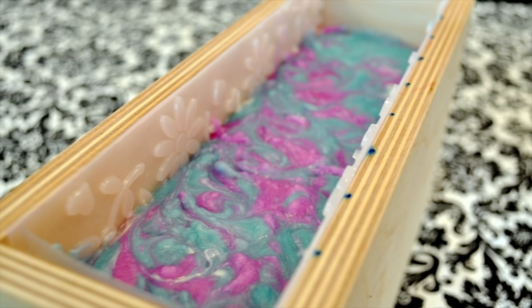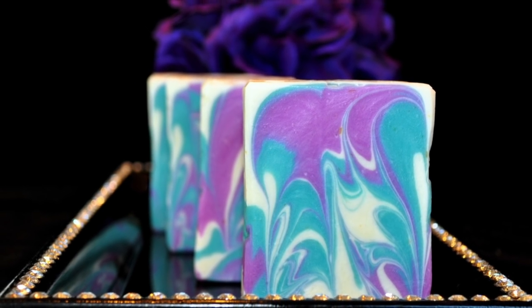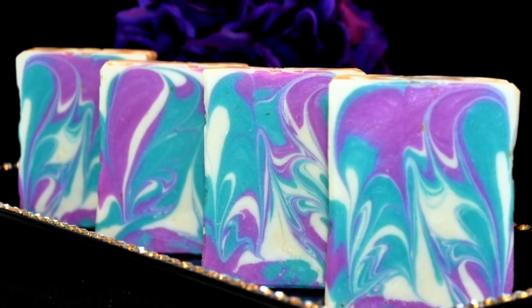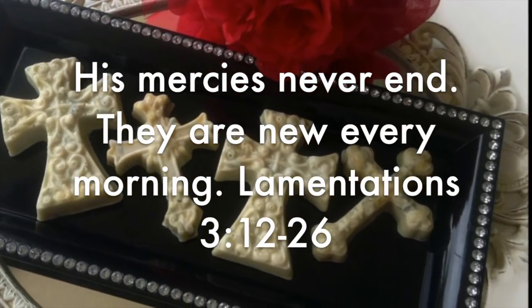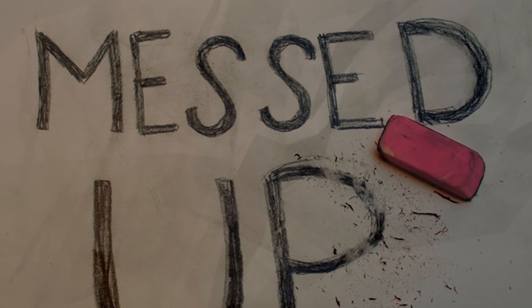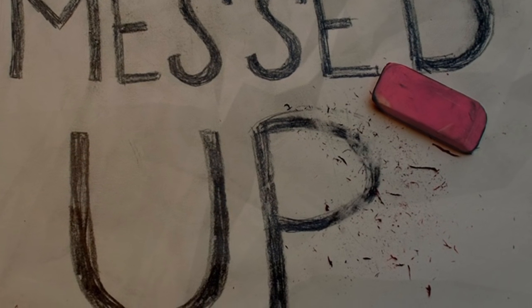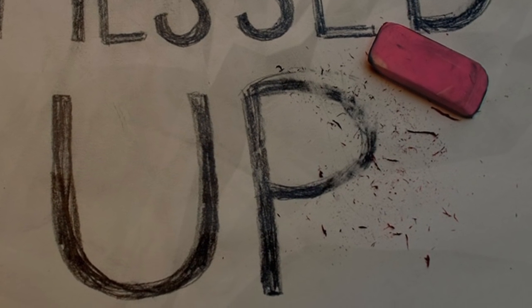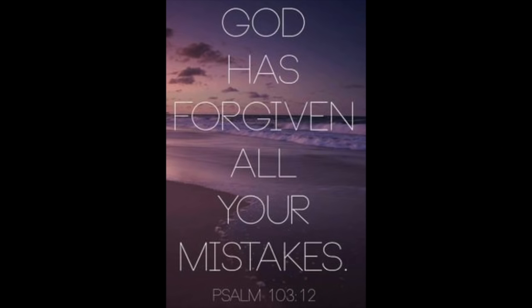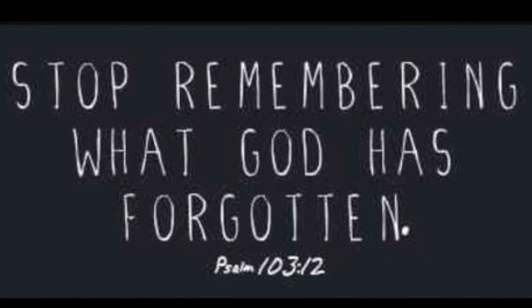Okay guys, you know how we do it around here and I can't let you leave without speaking a blessing over your life. So may God continue to bless you, keep you, and shine his face upon you. And remember, no matter what happened yesterday, today, or even tomorrow, God's mercies are new every morning. This means no matter how much you've messed up, made mistakes, have regrets, have disappointments in your life, or done things that you wish you could change — that doesn't matter to God because God's mercies are new for you. He forgives you, so you should learn to forgive yourself. For the Lord blots out our sins and casts them into the sea of forgetfulness, so stop remembering what God has already forgotten.